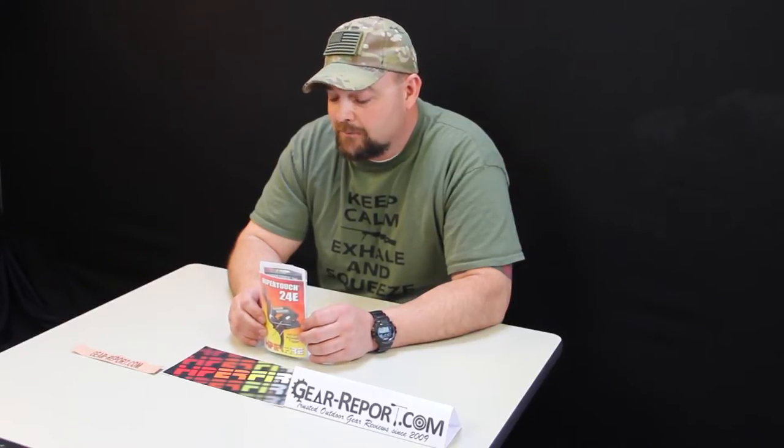The purpose of this trigger is long range accuracy. The E stands for elite, and they mean it. It's a user adjustable trigger with pull weights from two to four pounds. It has a best-in-class high-energy hammer drop and installs without any mods to your receiver — but this thing, it breaks like glass.